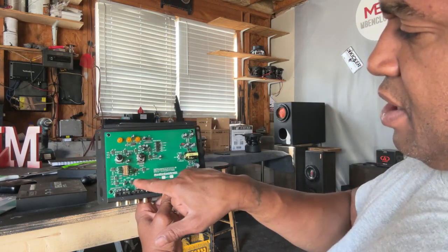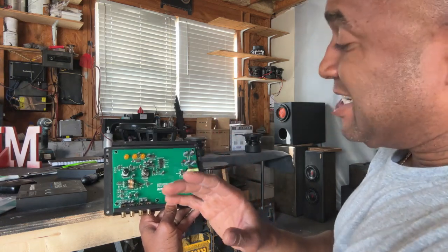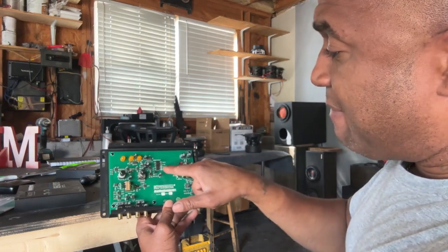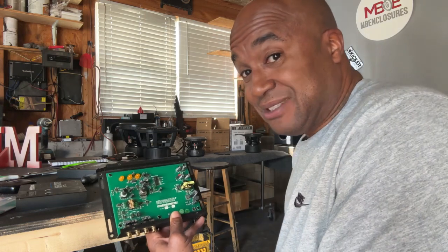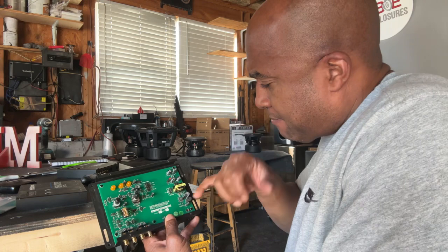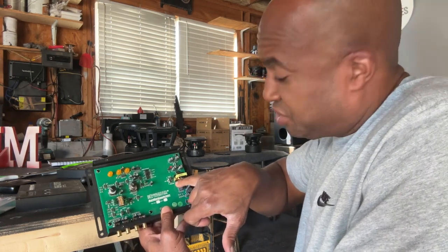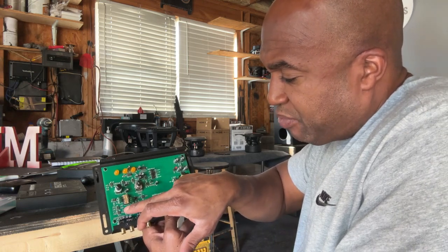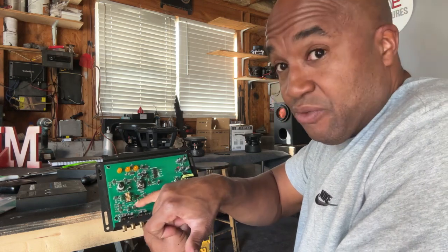So, the base output jumper enables your amplifier to work less because you've got a strong signal going out. I got mine at 7.5 volts — my amp takes up to 10 volts. The ground oscillator helps get rid of a whining noise; you can change the jumper there. Your balance inputs — you can balance them or unbalance them, however you want to do it, just by moving these jumpers here.